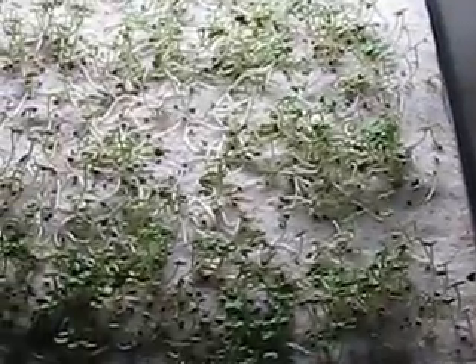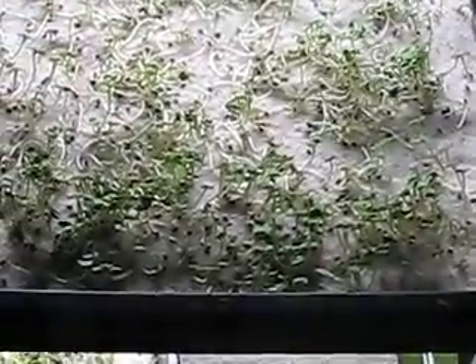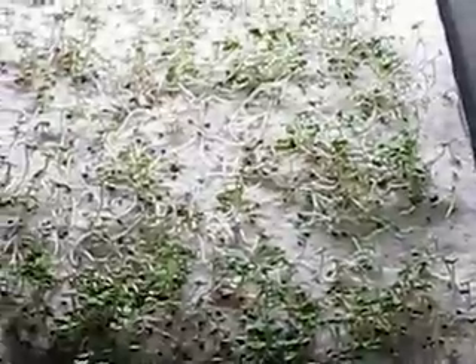These have been here for like four weeks and they haven't produced their true leaves yet. Basil.